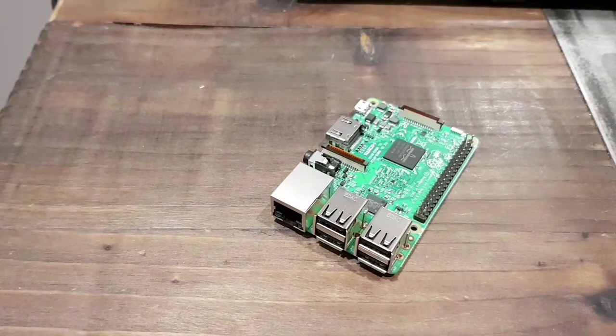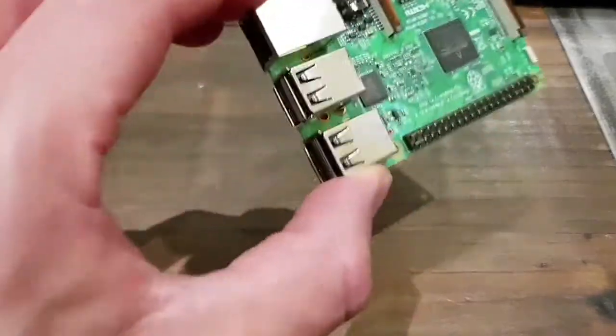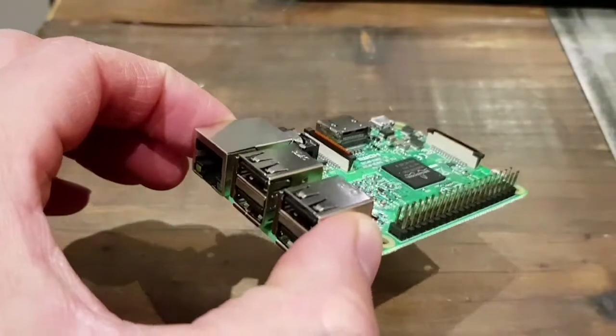This is the Raspberry Pi 3B. I know the 3B Plus is out and it does have a better processor and it runs a lot cooler. But for this one, I want to get a heatsink for it. It's a very small device and the heatsinks themselves are going to be quite small.